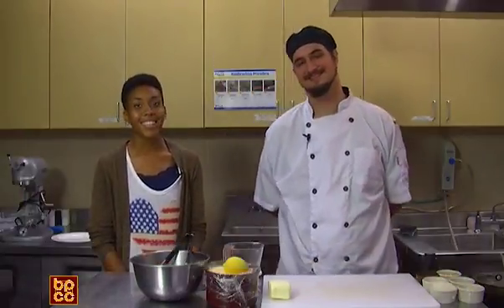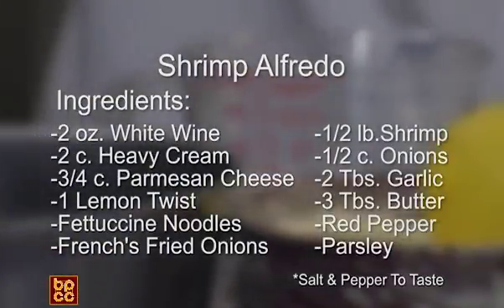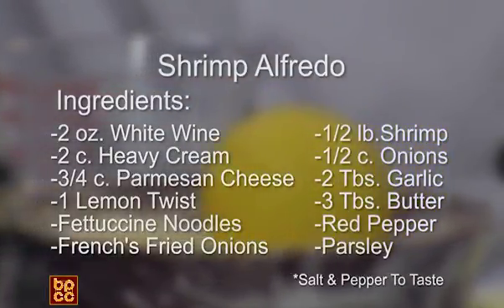Hi and welcome to A Taste of Bisbee. I'm your host Nina Murray and this is Chef Neil. Hi Nina. So today what are we going to be making? We'll be making shrimp alfredo over angel hair pasta. Super easy and fun to make. Okay sounds great. So how do we get started?